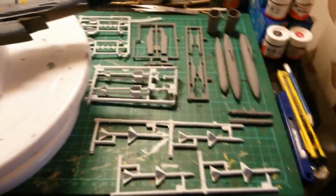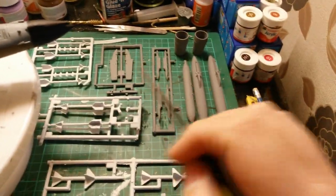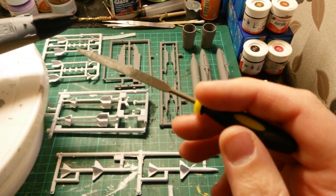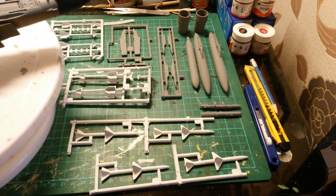While waiting for the matte coat to dry, I did all my bombs, missiles, and fuel tanks. I primed them all first, then went over the primer with the white spray for the missiles - they're ready for decaling.